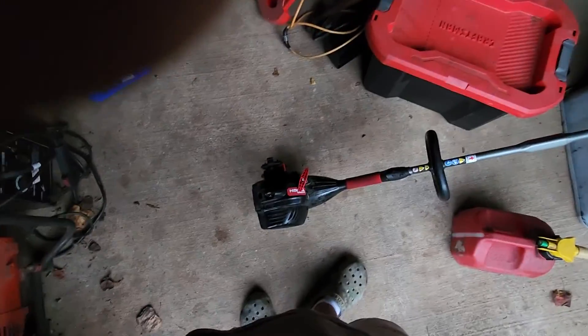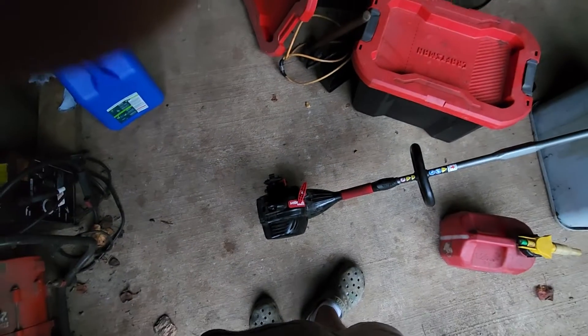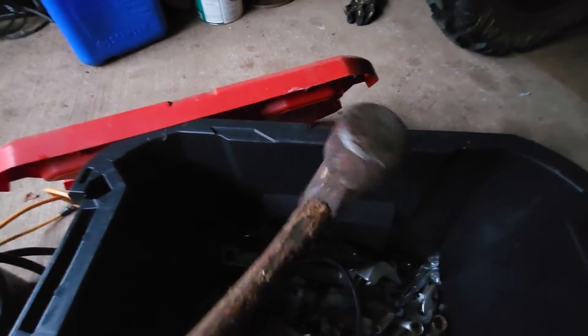Over there is a welder, a generator, and a shop vac. That project I'm working on for someone is a Hyper Tough weed eater — a Walmart special. And then in this tub right here is an assortment of tools. You gotta have the BFH — it's a good hammer, we use this thing for a lot of stuff.